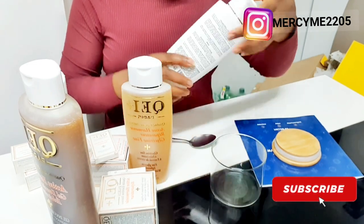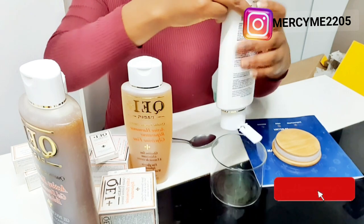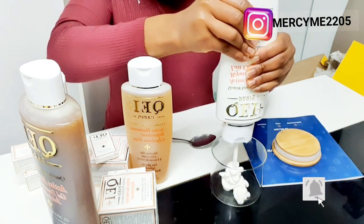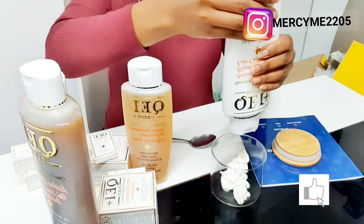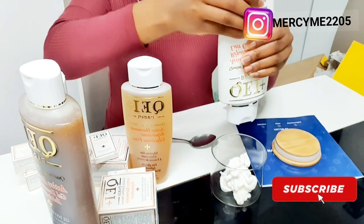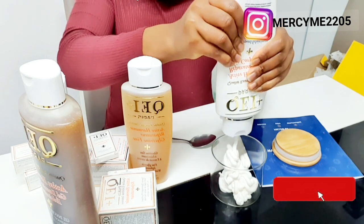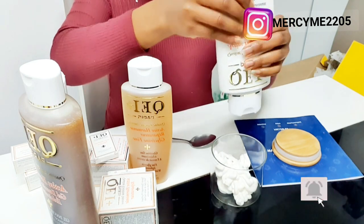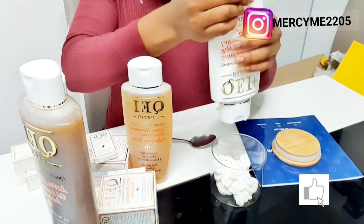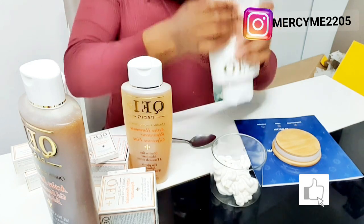Someone asked me how I use this product, because if you buy it in the range that I bought it definitely comes with different products — the moisturizing cream, the serum, the glycerin, and the gel. She asked how I use it, and I remembered that I recorded this video the day I did the unboxing but I don't know why I didn't upload it.